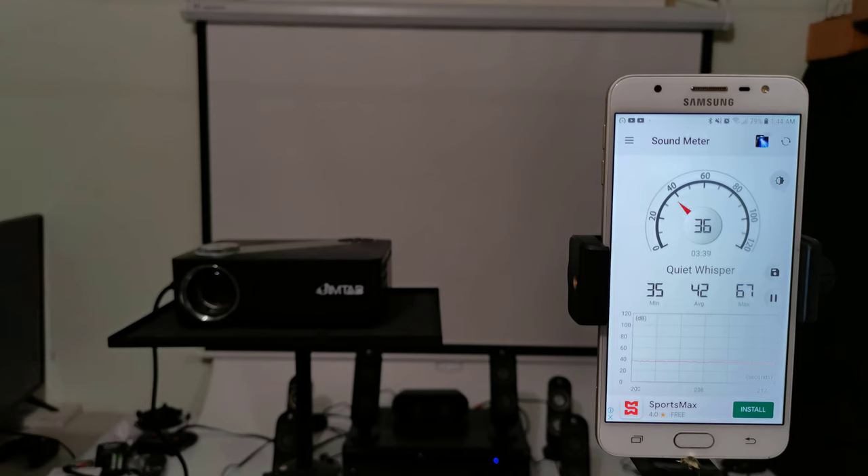For fan noise, the M22 is a bit on the loud side, generating 51 decibels of noise.